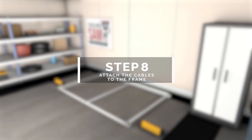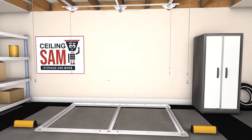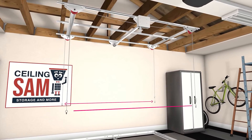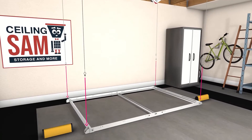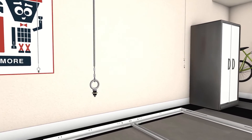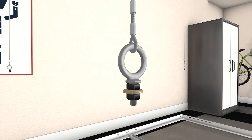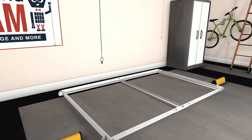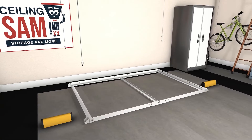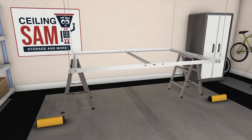Step 8: attach the cables to the frame. The cables are already factory balanced so that both ends hang at the same height from the spool. We need to connect the frame to the cables on all four corners. At the end of the cables there are large eye bolts with a loop at the top, which we will use to connect the cables to the frame. We recommend connecting the cables while the frame is still resting on the ground, lifting one side at a time. If this is difficult, use two ladders or a sawhorse to support the frame, and ask for assistance if necessary.